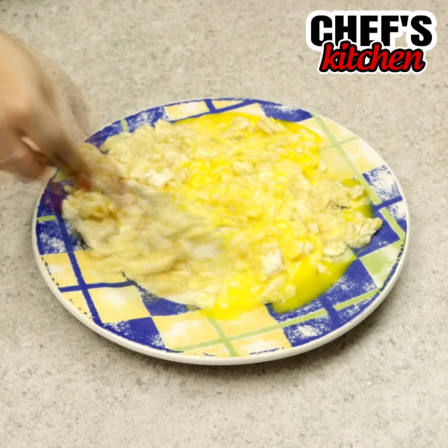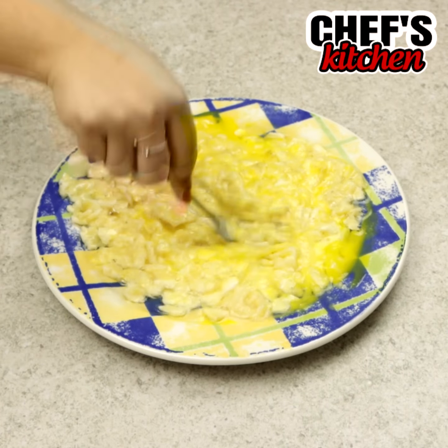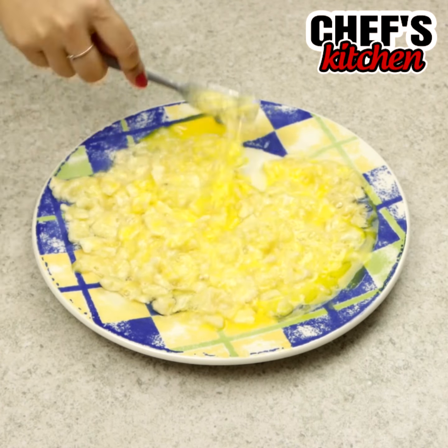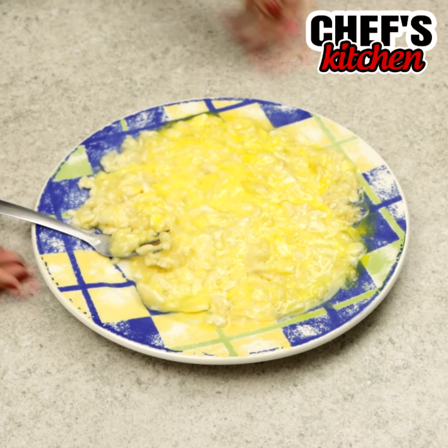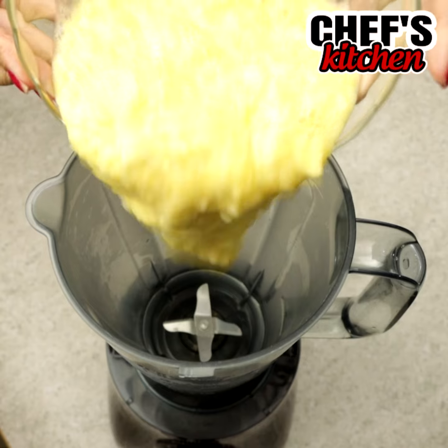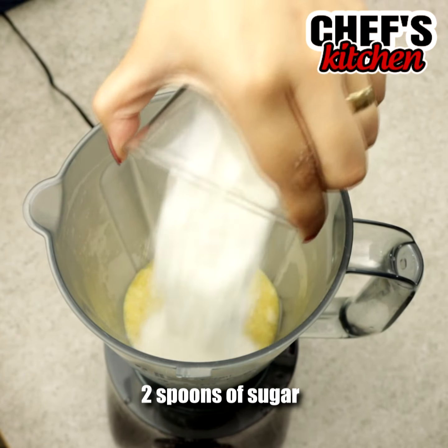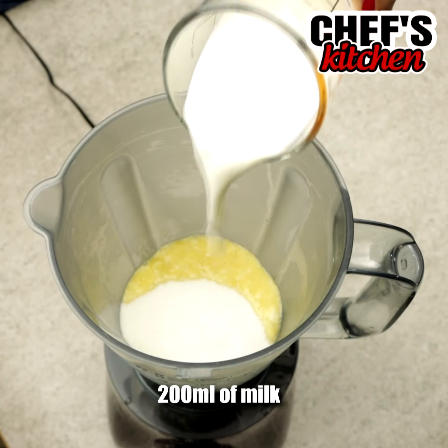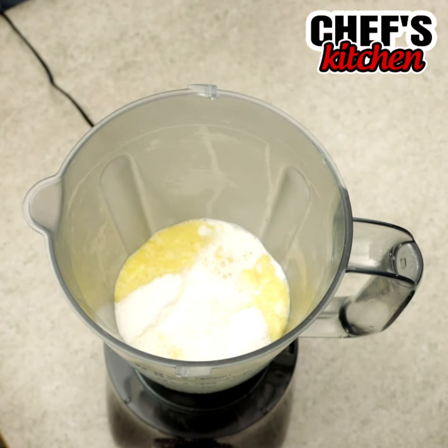And we'll mix them with the eggs. Now let's move them to a blender and add 2 tablespoons of sugar, half a cup plus 5 tablespoons of milk, and let's blend for 3 minutes.